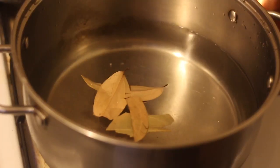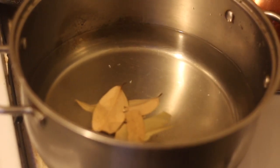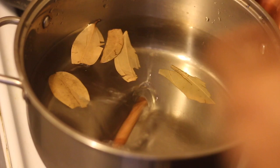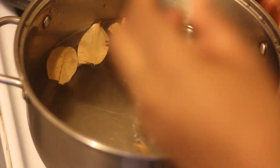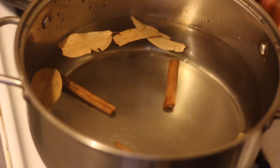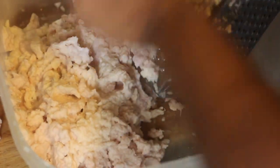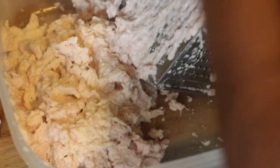So in between grating my Tanya pieces, I'm gonna put a pot of water on the stove to come to a boil with some bay leaves and a few cinnamon sticks. You guys check the description box down below for the exact measurements and all the ingredients.